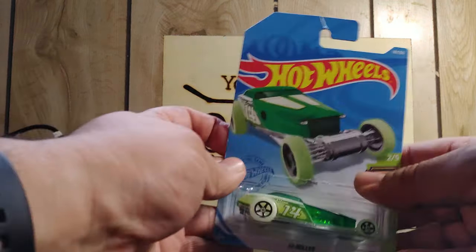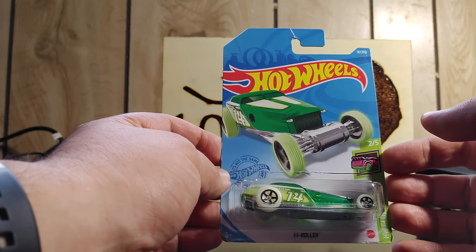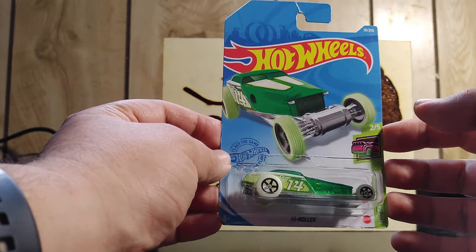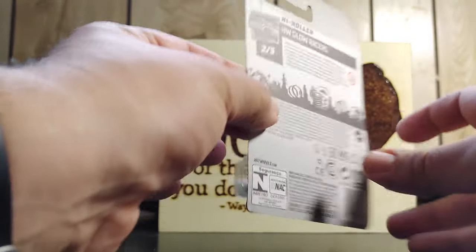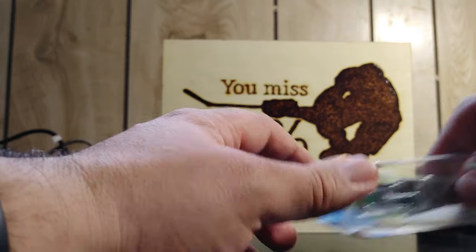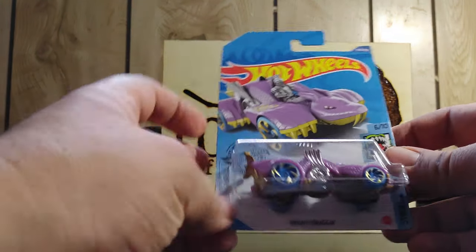Starting off with this one right here. It's called the Globe Racer Series, 2 of 5. I'll display another one later in another video, but this is what it looks like. I managed to get a good deal at Real Canadian Superstore for $1.18 a pack.